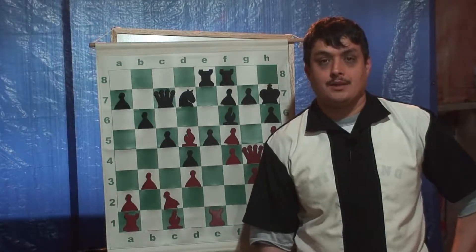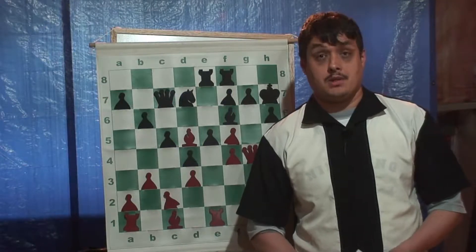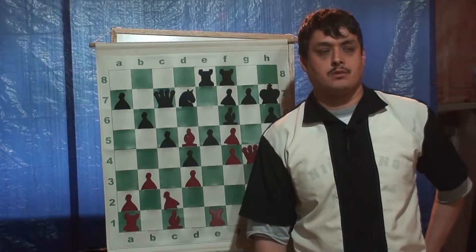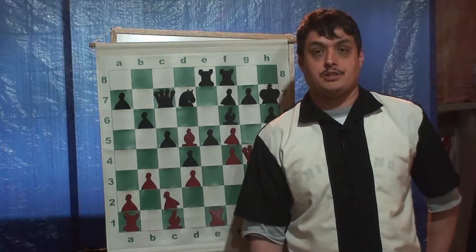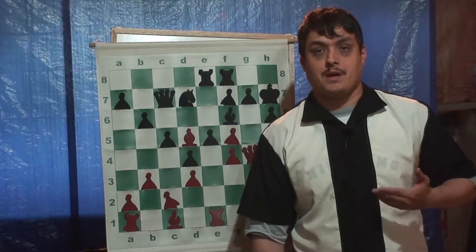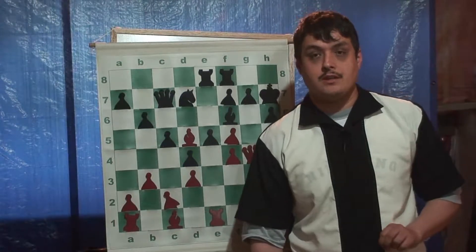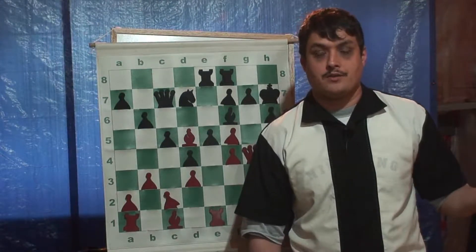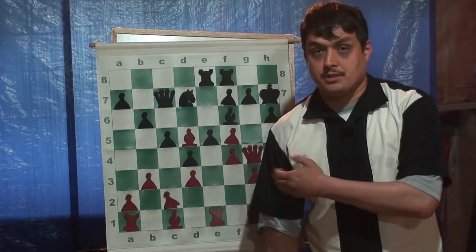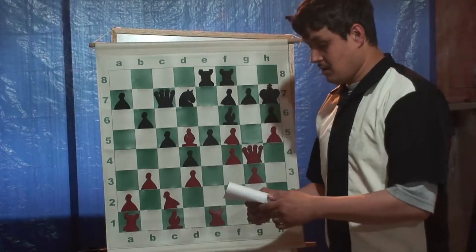Hello, friendly man here once again. I was showing this game - a tournament game that I played last year. I had a little problem with the microphone, but now it's fixed so I can redo the game. This is part two, so if you didn't see part one, go back to the first video - it will be in the bottom bar below. This is the interesting position I want to continue on from.